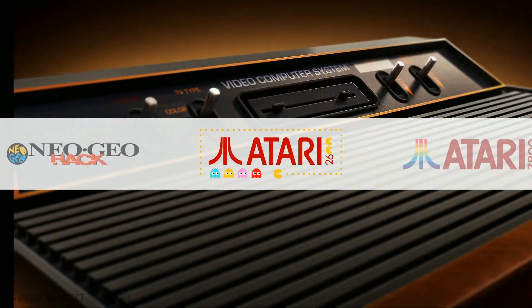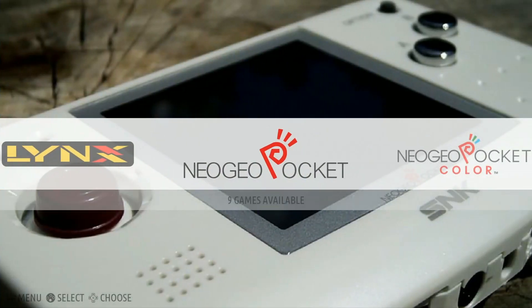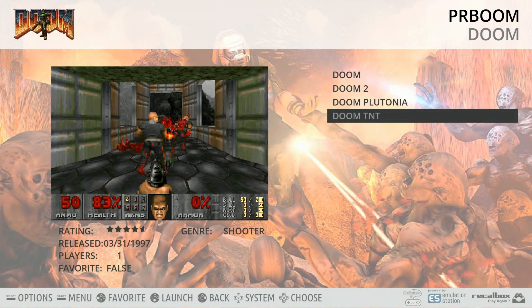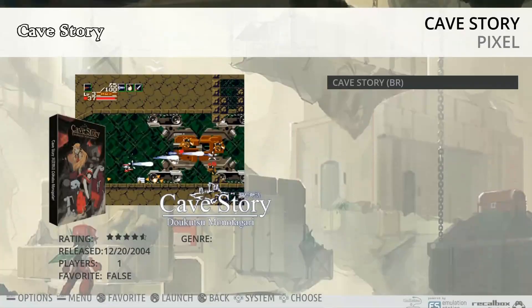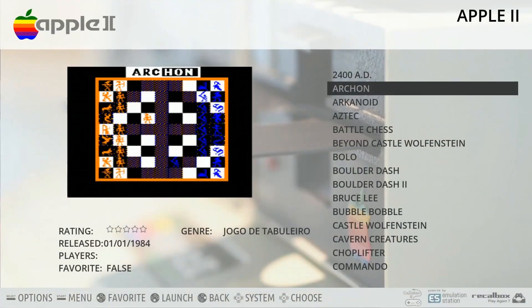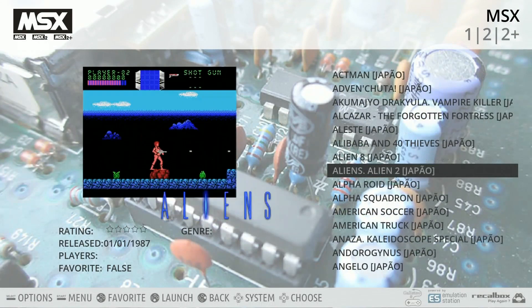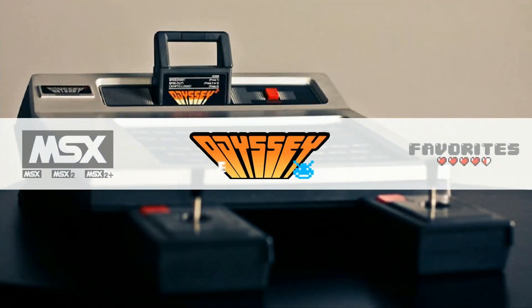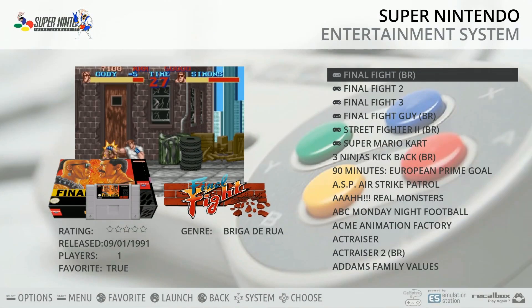Neo Geo hack games include 54 titles: Hyper Street Fighter 2, Marvel Superheroes, Metal Slugs, Street Fighter 2 Alpha, King of Fighters, and X-Men. Atari 2600 has 643, Atari 7800 64, Atari Lynx 76, Neo Geo Pocket 9, Neo Geo Pocket Color 82. Doom is just Doom — Doom 1, Doom 2, Doom Plutonia, and Doom TNT have been added. Coleco Vision 149, Vectrex 90, Cave Story is in Brazilian, Amstrad 360, Apple II, and MSX 1, 2, and 3 with almost 700 games.